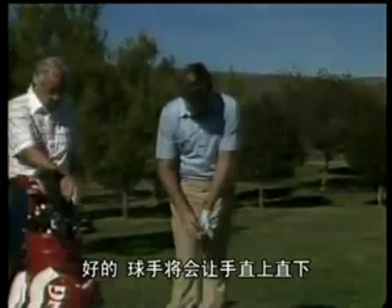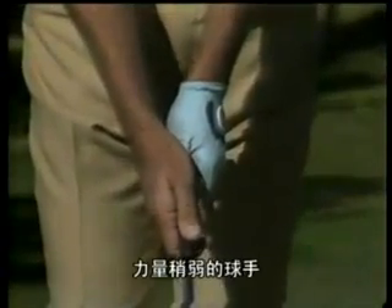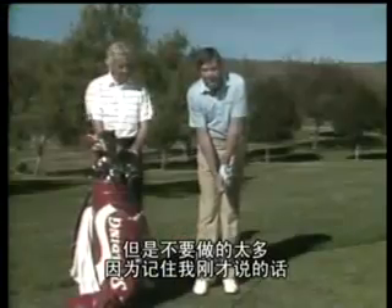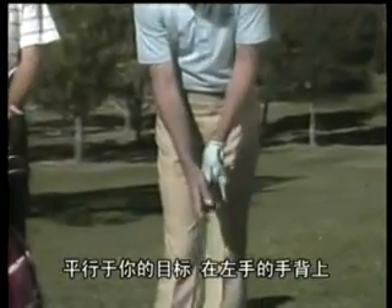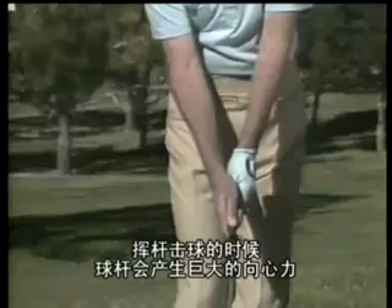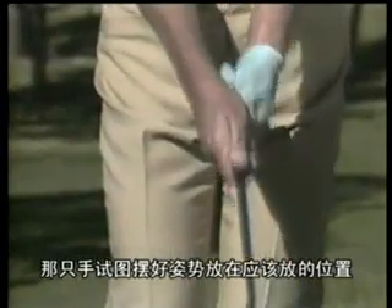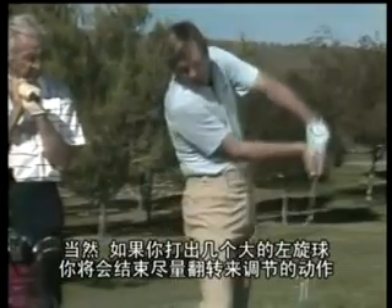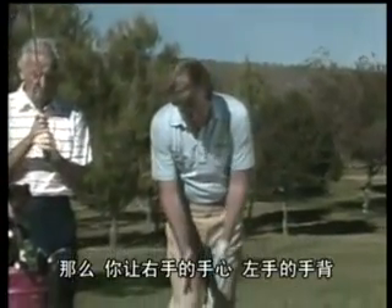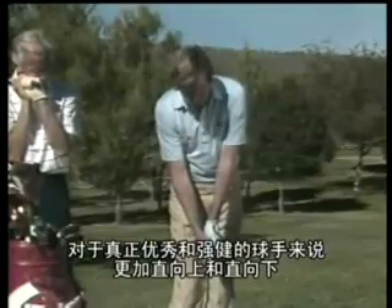Good players will have the hands straight up and down. For stronger players, the Vs — the thumb and index finger of both hands — point straight up and down. For weaker players, we let them move the hands a little bit to the right, but don't do it very much. Remember, the palm of the right hand wants to seek to come back square to the target, as does the back of the left hand. When you have that tremendous centrifugal force the club picks up going through the ball, those hands will seek to be square. So if the right hand is way over to the right and seeks to square up, the blade is going to be really closed and you'll hit a big hook. Once you hit a few big hooks, you'll try to reverse-compensate and create another problem. So keep the palm of the right hand and back of the left hand facing the target — move the hands slightly right for weaker players, more straight up and down for strong players.